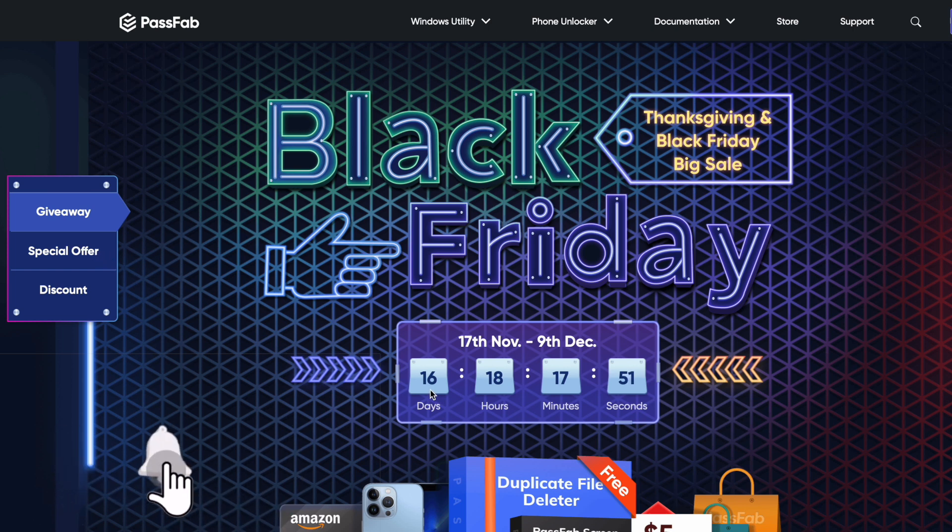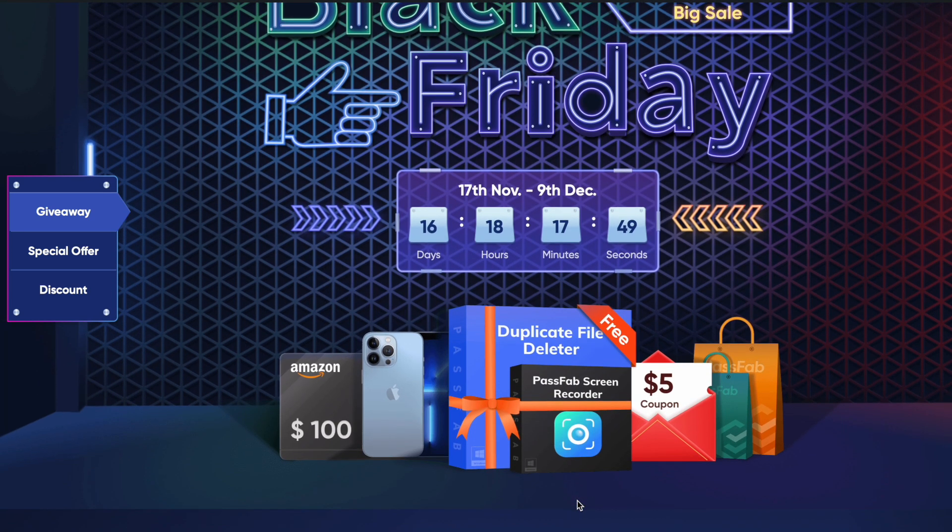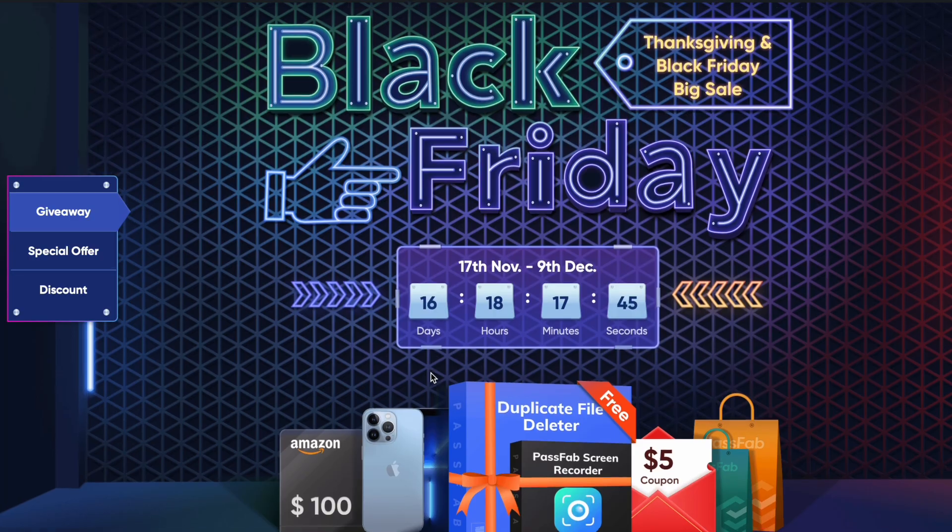Right now, they're having a Black Friday sale and giveaway, so go ahead and check that out. I'll show you that at the end of the video, so make sure to check it out. You can also have a chance to get Amazon gift cards and different stuff like an iPhone 13.